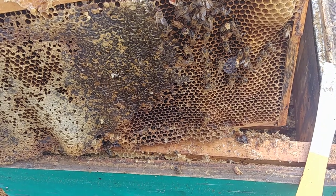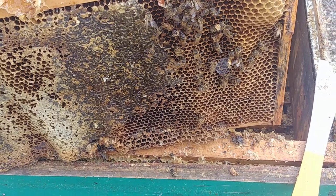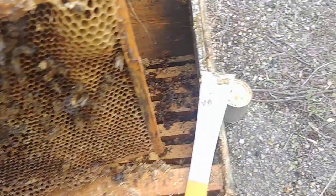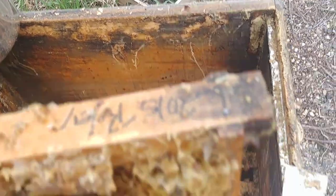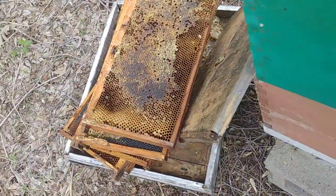So I'm just taking the dead ones out. If there's a lot in the comb, I sometimes shake them, shake the frame, and maybe tap it against the side. I am also scraping down the side of the hive, anything on the top. Right now I'm just stacking it.